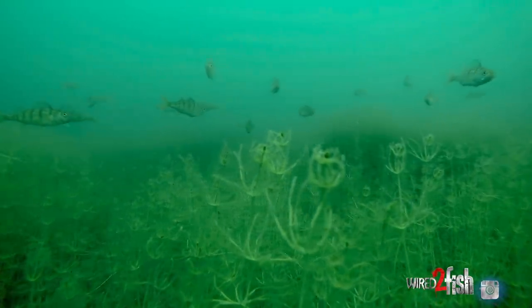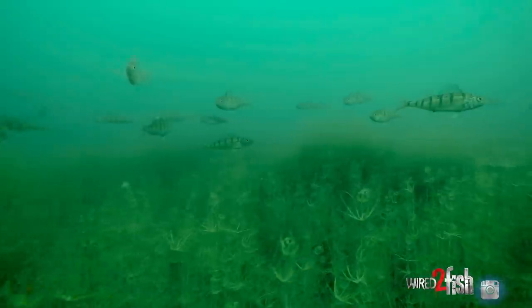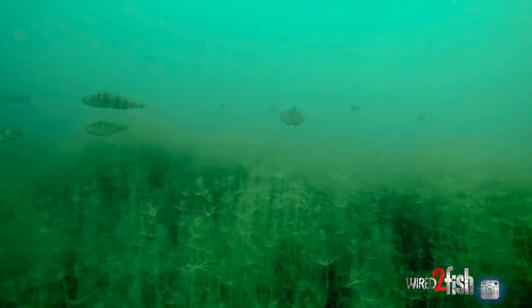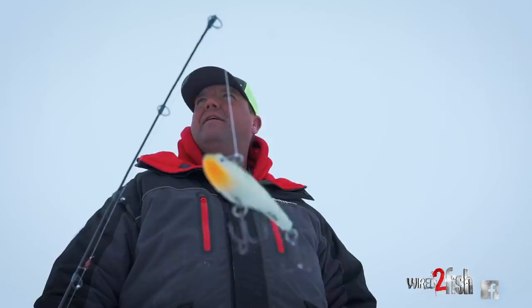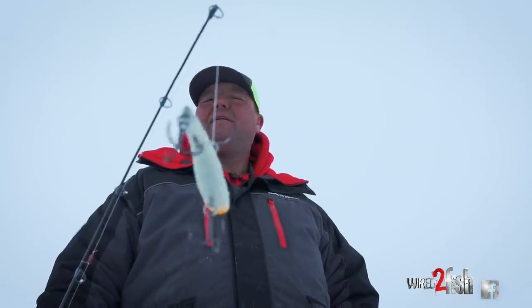Most of the walleyes in this northern tier of the ice belt — this is what they're feeding on in Minnesota. It's a young-of-the-year perch. You see it from Lake Mille Lacs to lakes like Winnibigoshish, Leech Lake. When you have those boom cycles and a young-of-the-year perch hatch, that's what they're keying on. So matching that identical size and also that color scheme is really important.